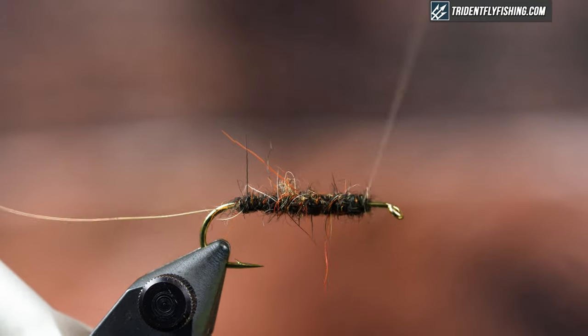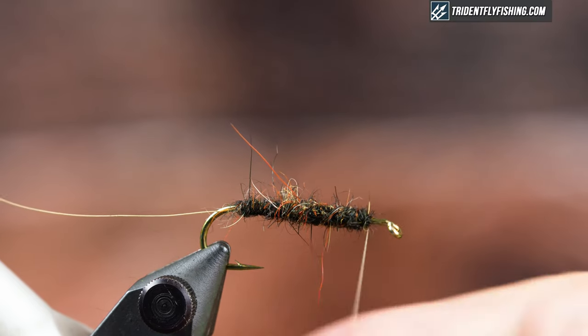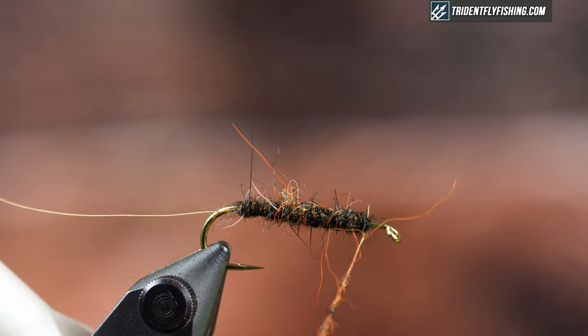This is where I'm going to put my hot spot. I have the orange that I mixed in with the black and a little bit of brown. I do like to put hot spots on these — I don't know if it makes a difference but I like the way it looks and it can't hurt.